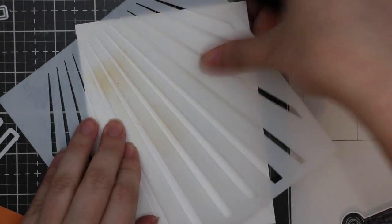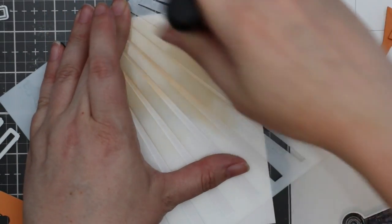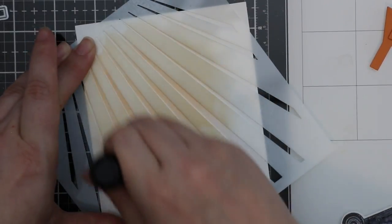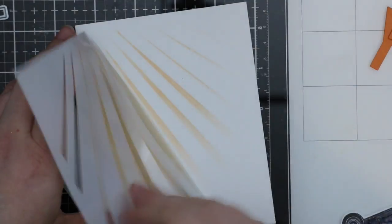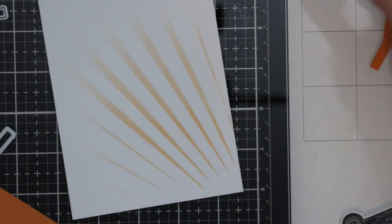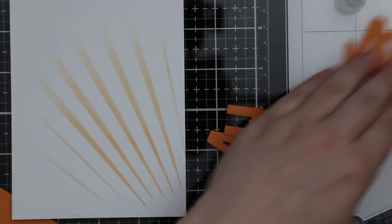I don't add any more ink to my blending foam. When people ask if I wash foams between uses, my answer is no — I recommend building up your collection of foams, especially with distress inks, keeping one foam per color. It makes a huge difference as the foam becomes more saturated. Sometimes when you're getting a lot of streaks, really load up your foam and blend it onto scratch paper until it becomes saturated.